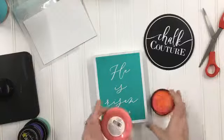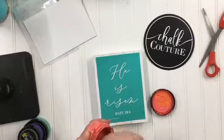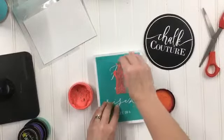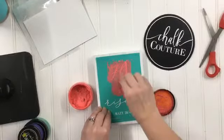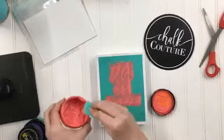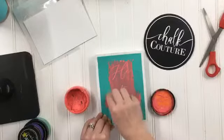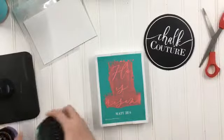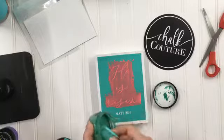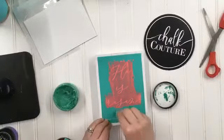I'm gonna use couture coral for the 'He Is Risen' part, and then I'm gonna use teal color for the verse on the bottom. It's just a cute little quick and easy spring Easter sign — not too complicated. Just need a little bit of teal for the Matthew 28:6 part on the bottom.